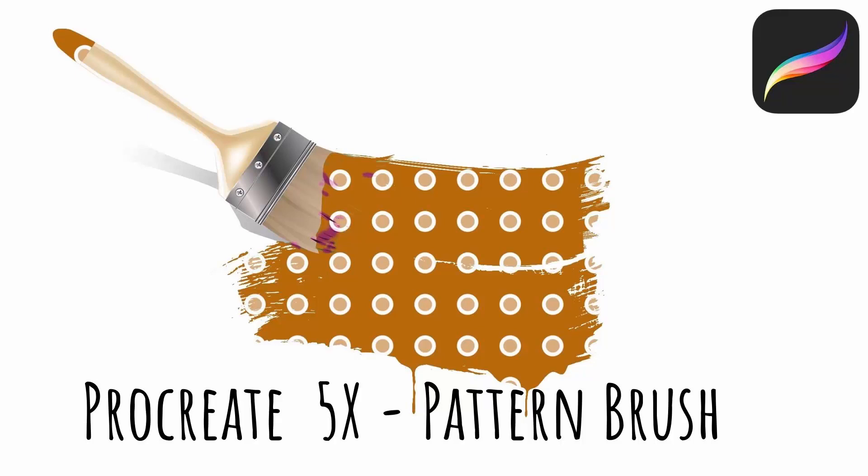Hello and welcome to this video tutorial. Today we're looking at creating pattern brushes in Procreate.